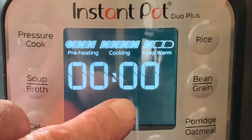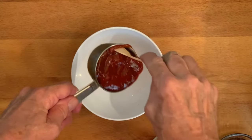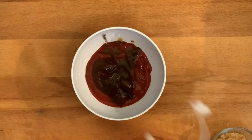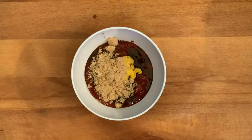When your cooking time has hit zero, do nothing. Let the pot naturally release for about 10 minutes. In the meantime, make your glaze: add ketchup and barbecue sauce to a bowl, along with Worcestershire sauce, yellow mustard, and brown sugar, and then just give that a mix.